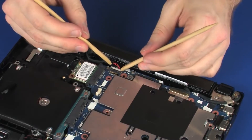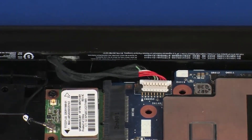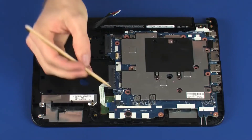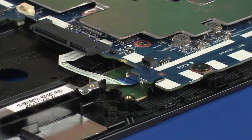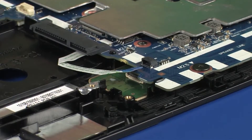Removal: Disconnect the battery cable from its connector on the system board. Using minimal force, lift the locking bar up on the touchpad board ZIF connector and disconnect the touchpad board ribbon cable from the touchpad board.